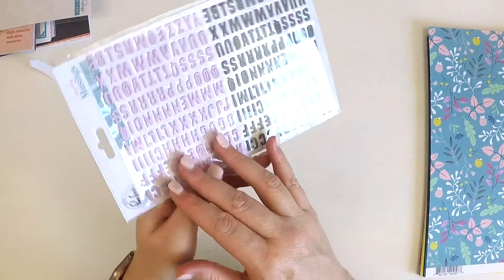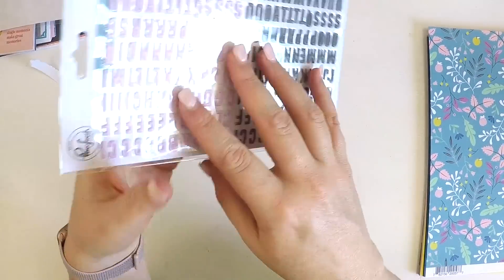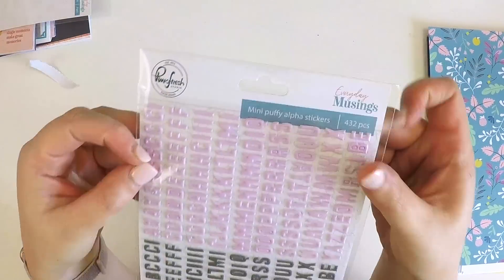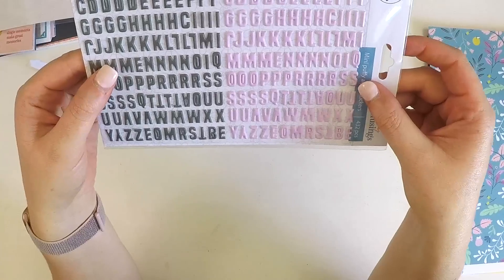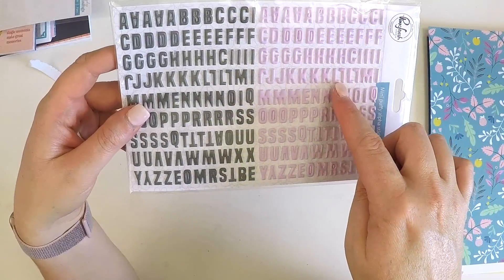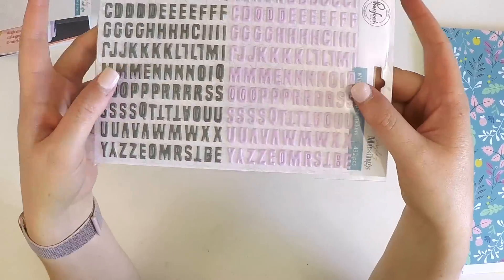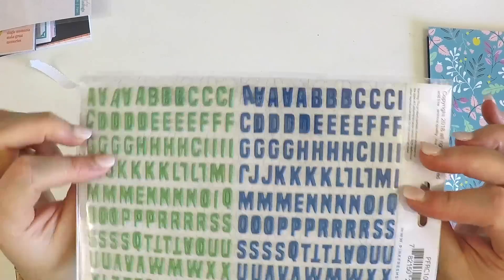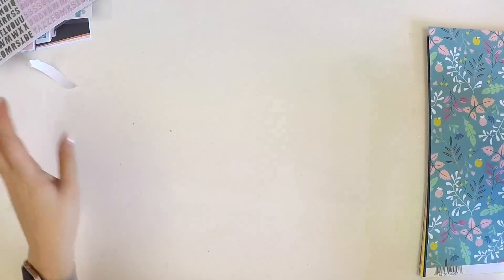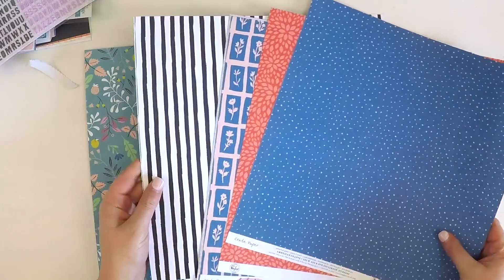The last thing is these great alphas that we've been getting each month — we're building a real collection in so many different colors, and this one matches the kit perfectly as all previous months have done. These are from the Pink Fresh collection. I've even done mixed-color words — putting an L from here, an O from there, a V from here, and an E from there — and it looks so cute to have it all the same font but different colors. Definitely enjoy those gorgeous puffy alphas.